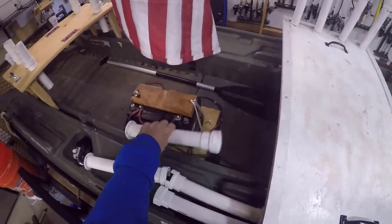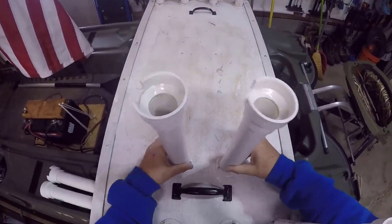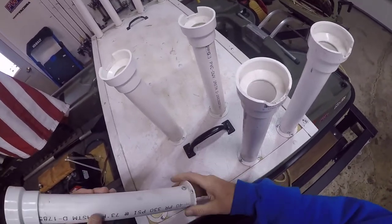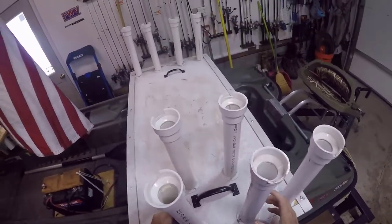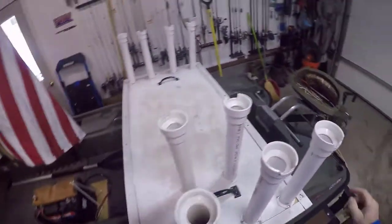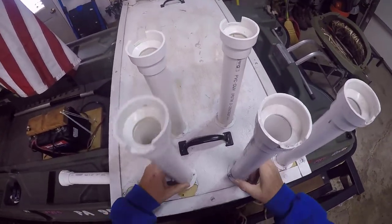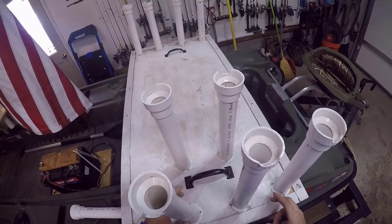I'm going to pull these rod holders off, but I harvested these from my buddy Catter's table. I think the way I'm going to go — this one broke off, which thank goodness it didn't break off with a pole in there. These things wear out over time, but it's going to be something like this. This is all the more width it needs to be. I can't cut it too much because of the bracket, so I'm probably just going to barely bring it in — that'll save me a few inches and it would probably work out.